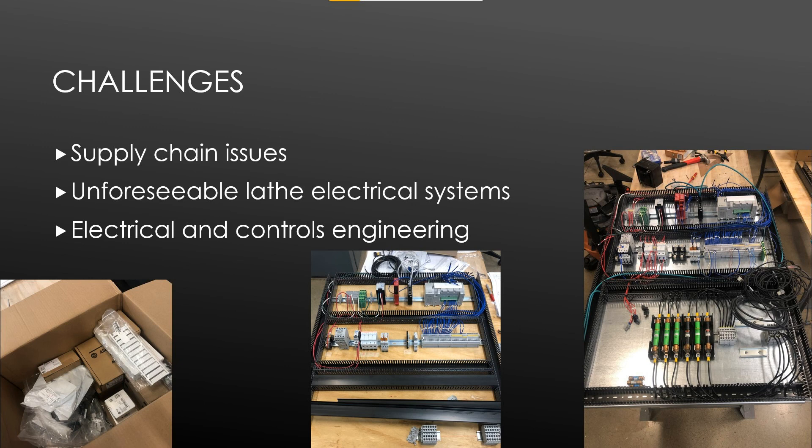Throughout the course of the project, a number of challenges were faced. One example was supply chain issues — over a dozen components ordered through our primary vendor had lead times longer than four months, and even alternate vendors had similar lead times. Another challenge came with retrofitting the electrical systems of a used lathe, as the chosen lathe presented unforeseen issues once we started dissecting the electrical system. The final challenge was electrical and controls engineering: all four group members are mechanical engineers who had limited experience with electrical circuits and virtually no experience with controls engineering prior to the project. This knowledge had to be learned during the course of the project by taking classes and consulting with professors.